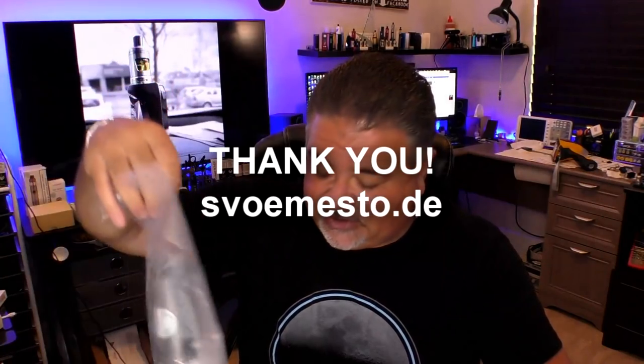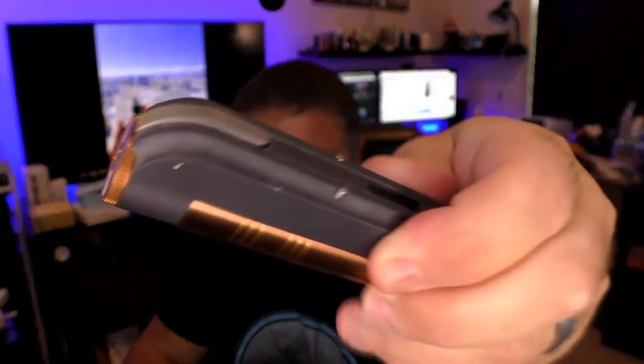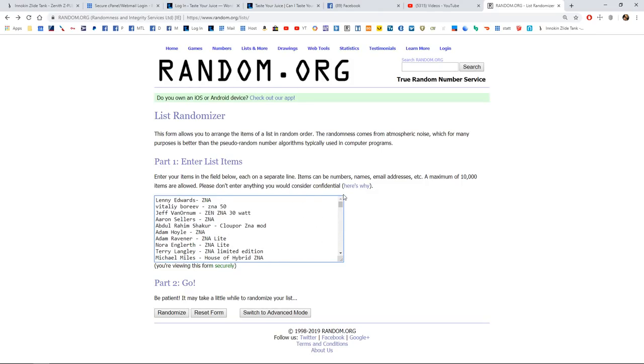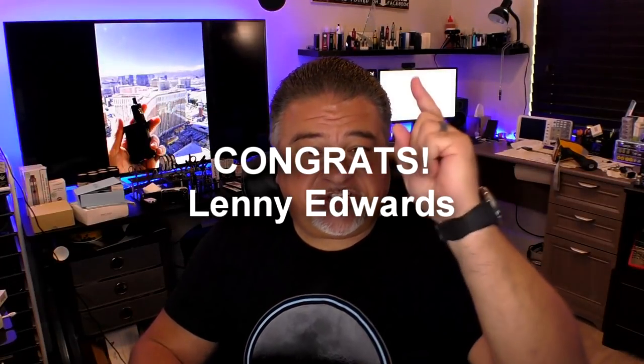Now let's get to the contests. For the last not-a-contest, it was a Name That Mod for your very own K-Fun Lite 22mm with all the spare parts and accessories. All I was looking for was ZNA — if you answered ZNA, you got it right and you're in it to win it. 256 of you got the answer correct and entered the right way. The winner is Lenny Edwards. Congratulations, Lenny Edwards — you are the big winner! You need to get an email to me at pbisardo@tasteyourjuice.com using the same email you entered the contest with so I can verify who you are.